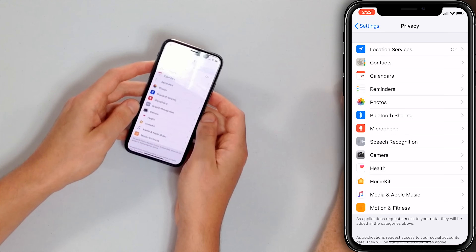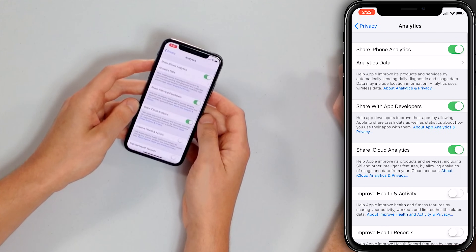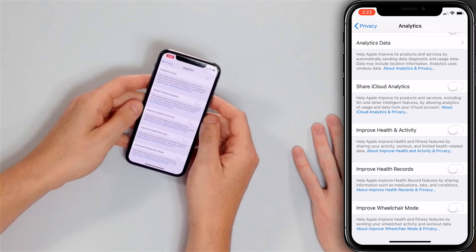In Privacy, scroll to the bottom and tap Analytics, then turn off Share iPhone Analytics. This means your iPhone periodically sends data about how you use it to Apple and app developers. It doesn't need to be doing that in the background — it's extra work draining your battery. Turn off iCloud Analytics as well, and any other analytics options you see.